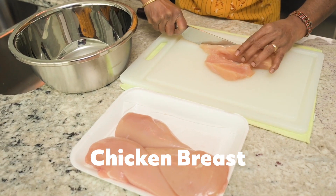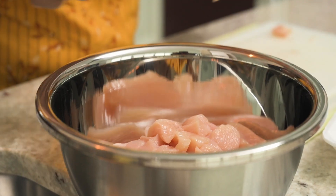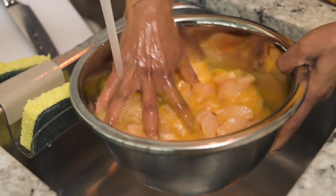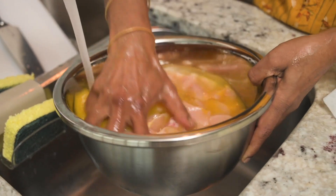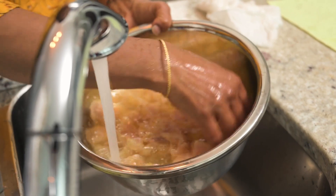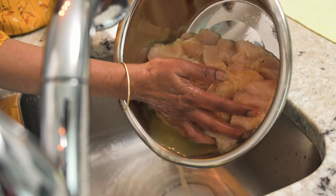She got one kilo chicken breast, diced into pieces and washed with turmeric powder. I know people usually use vinegar to clean meat or seafood, but you could also use turmeric. Turmeric is a natural product and it has so many health benefits, including healing and disinfecting properties. So she used that good old turmeric to wash the chicken properly, rinsed it a couple of times and drained the water as much as she can.